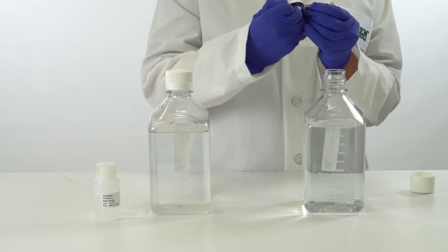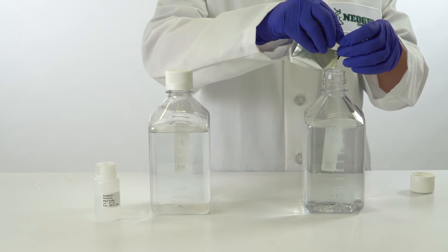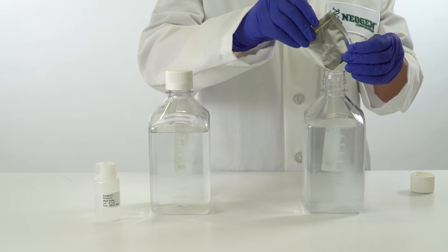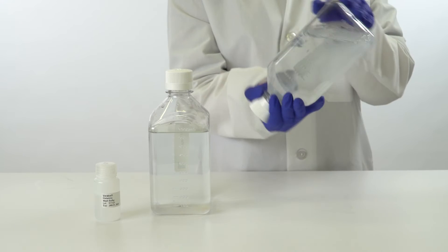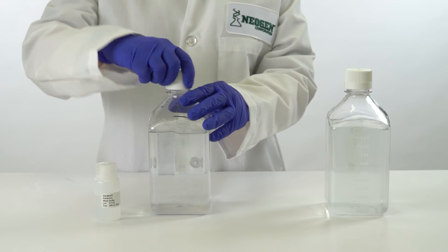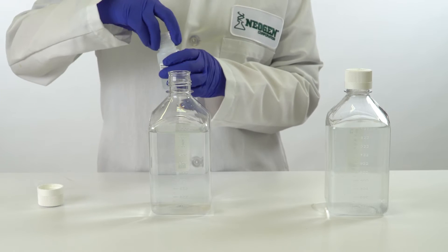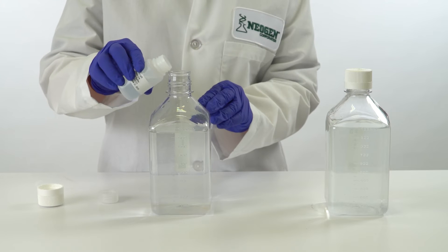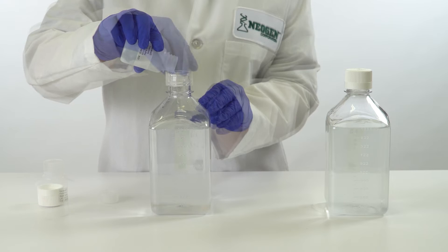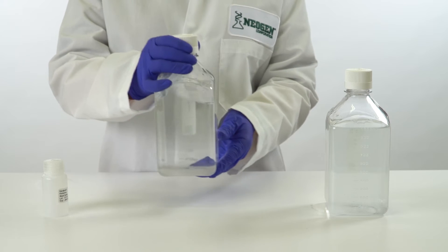To make the sample extract diluent buffer, add the foil pouch of extract buffer to 1 liter of distilled or deionized water. Swirl to mix. Store remaining buffer covered at room temperature. To prepare the wash buffer, mix 40 milliliters of wash buffer concentrate into 960 milliliters of distilled or deionized water. Swirl to mix, but do not shake. Store the remaining wash buffer at room temperature.